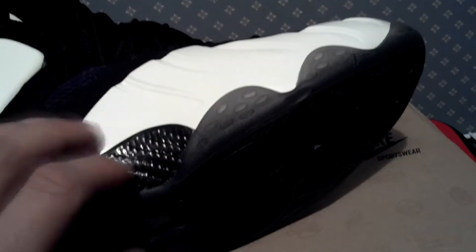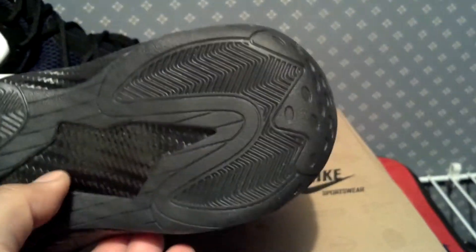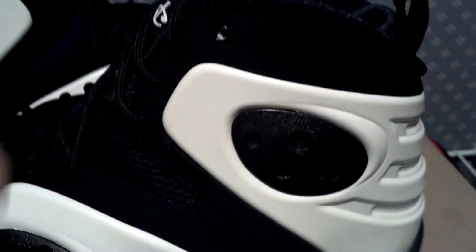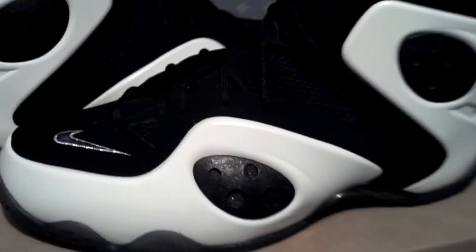Look at that — got your carbon fiber right there. Got your little suction cups on the side too. Very sick shoe. Put your flight in the back. You can see that penny logo right there. Like this outsole, smoked out. Like that crack right here — see the carbon fiber penny logo right there on top of the tongue. Very sick shoe. This shit's fire.